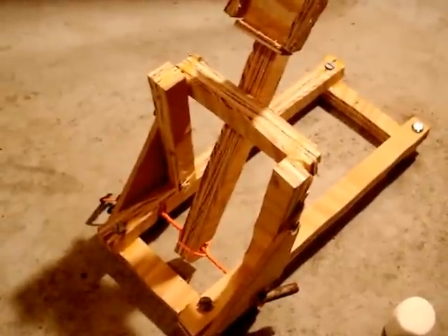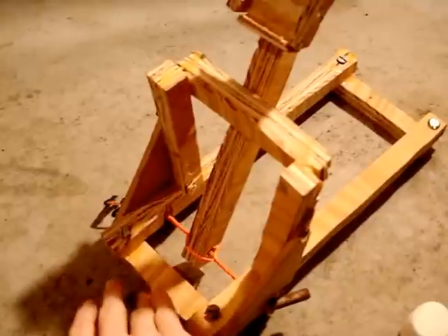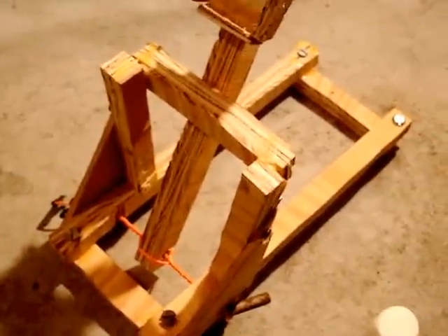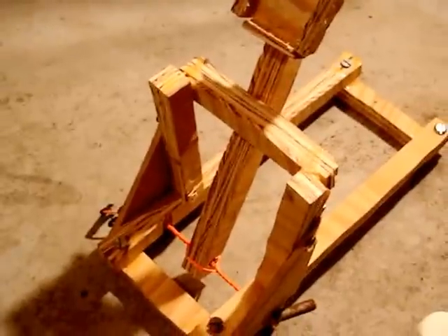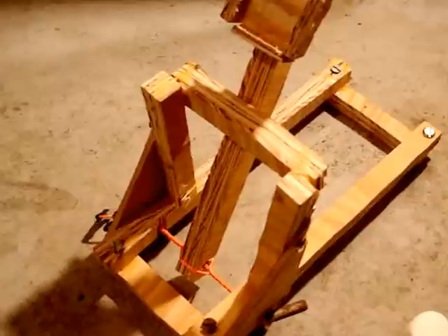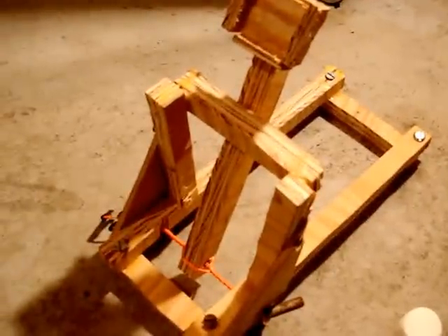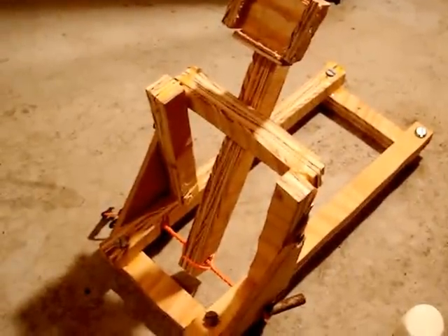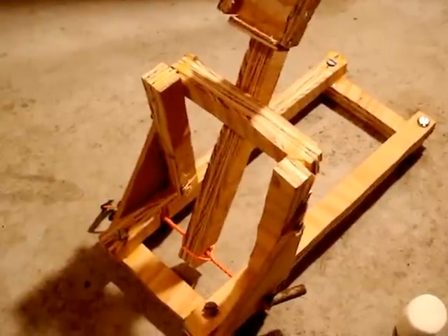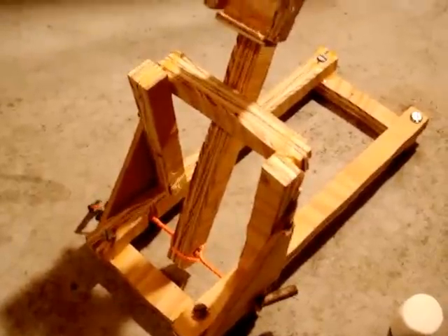So what I did was I first made this rectangular base at the bottom here. I placed the pieces as shown. I drilled the holes where the screws are so that way the screws have a guide for them to go in — so they go in easier. Whenever you're putting a screw in you want to make a hole first so that way it helps it out. So you always screw in pieces like that.